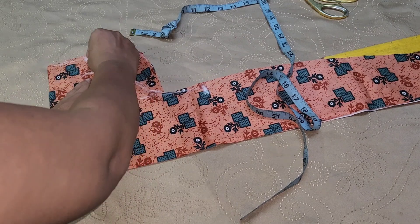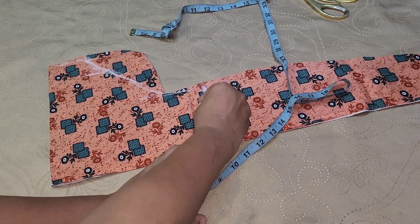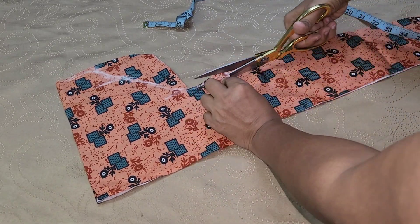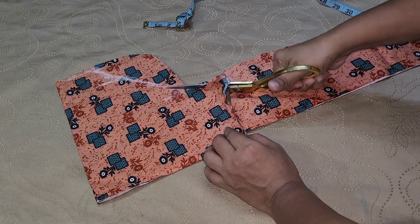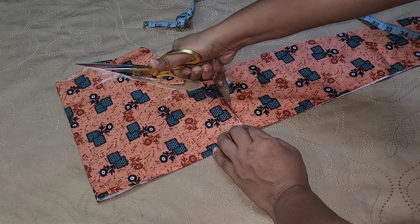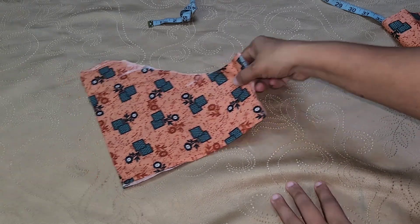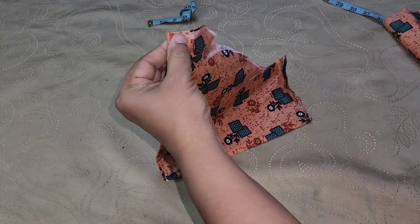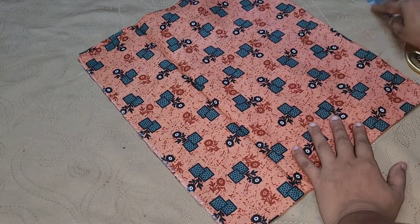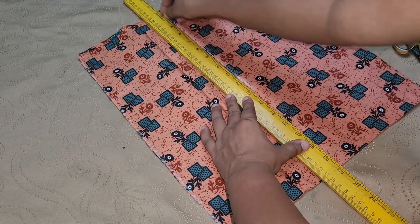We have to put a little bit of elastic on the side. Now I am going to put a little bit of elastic on the side. We will cut the elastic on the side — cut it in the middle, in 4 pieces.